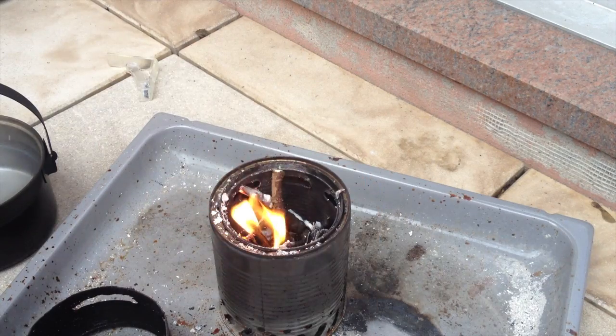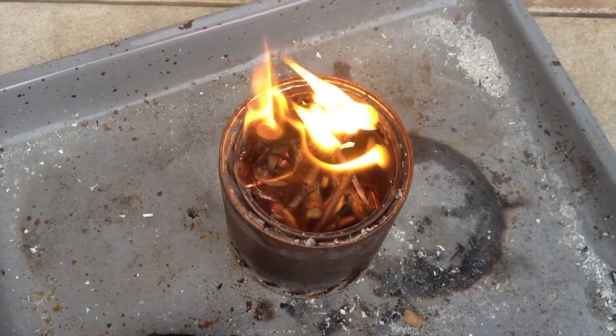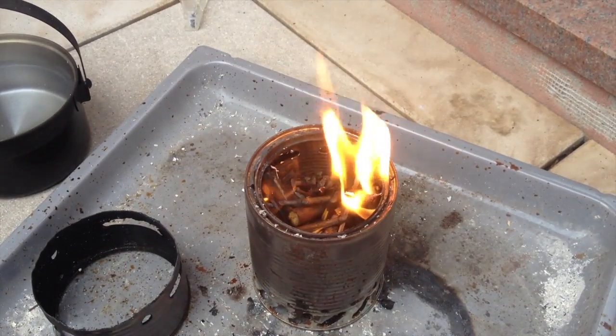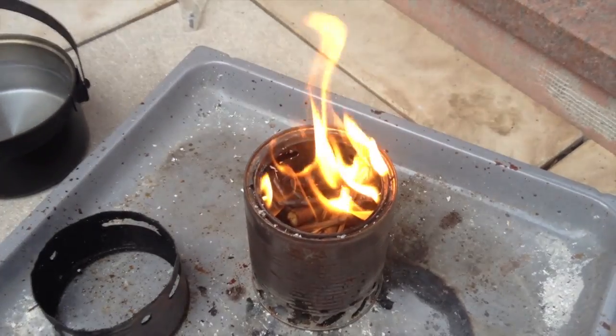Now I want to see the jets. As you can see, fire is coming from the jet holes. You see more on this side than on this, but it depends just on how the wood is put in there.